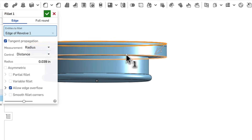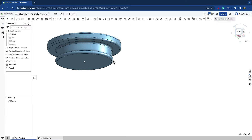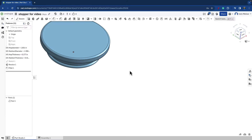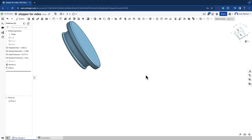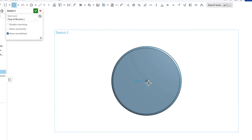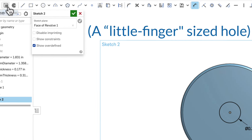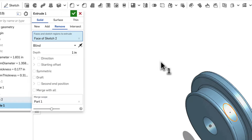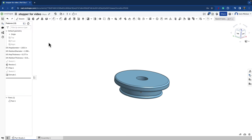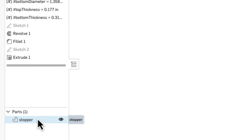I'm going to smooth this out a little bit with some fillets. We've got our stopper — looks great. Except I'm going to add a little finger-sized hole here to grab the stopper, so let's create another sketch. Alright, I have my design. Let's name it 'stopper' and time to export.